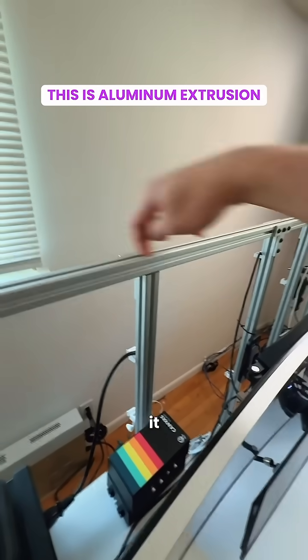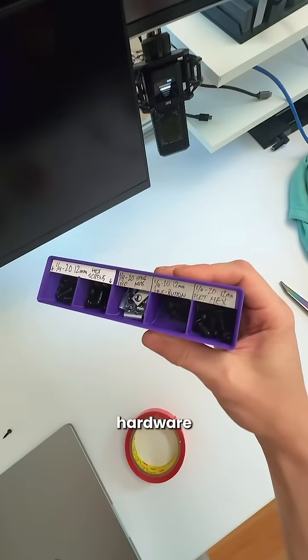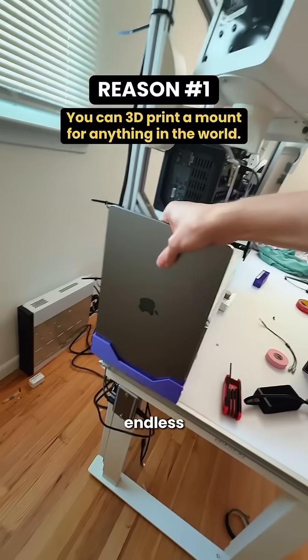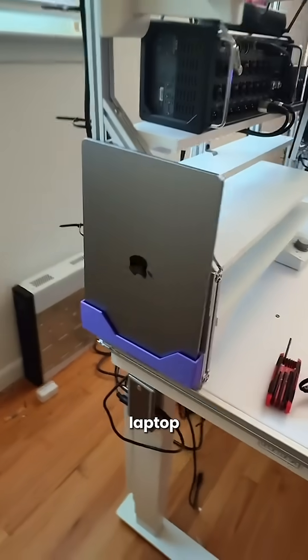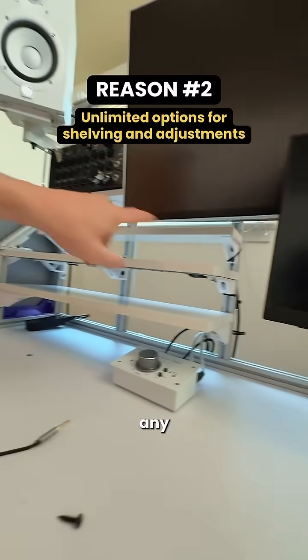This right here is aluminum extrusion and it has this channel that allows anything to be mounted or secured — just need a little bit of hardware. 3D printing means the possibilities are endless. If you want to have a way to mount a laptop on the side, easy. Custom brackets for shelves, any height, any depth, done.